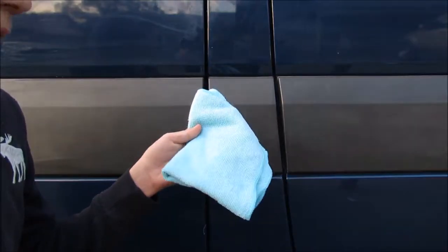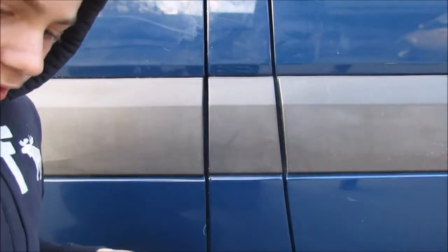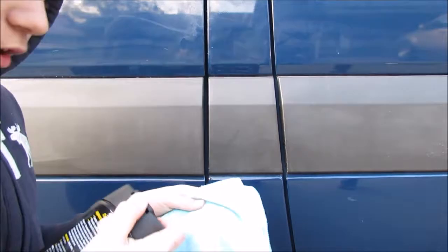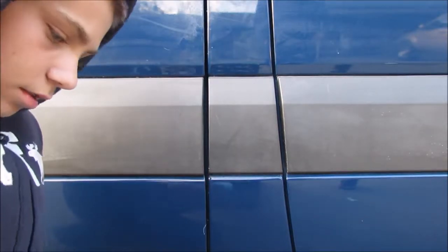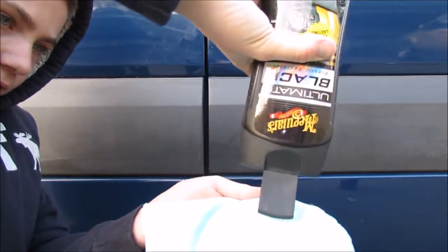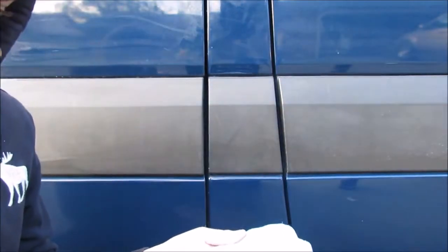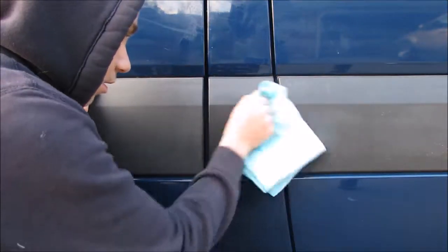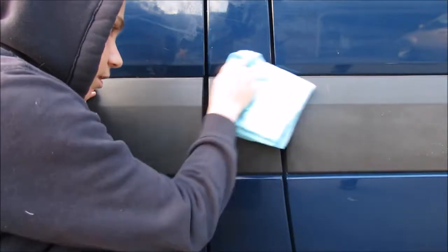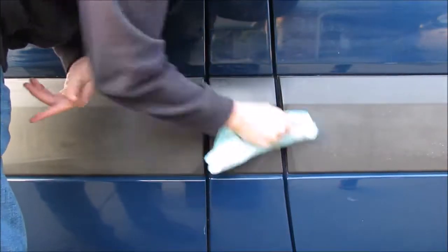I have my microfiber towel folded. I shake this up really well to make sure that it's all mixed up. Then I open this up and get some onto the microfiber towel. And then you just rub it into the plastic. I just keep on rubbing it and make sure it's all rubbed in really well.